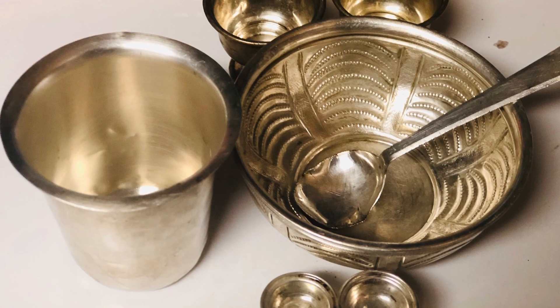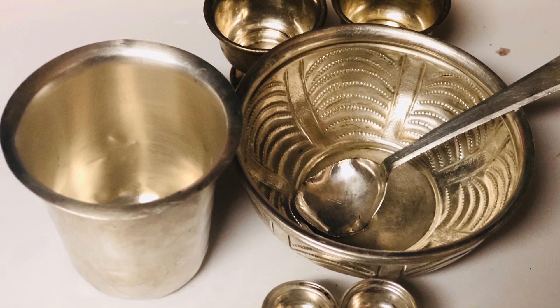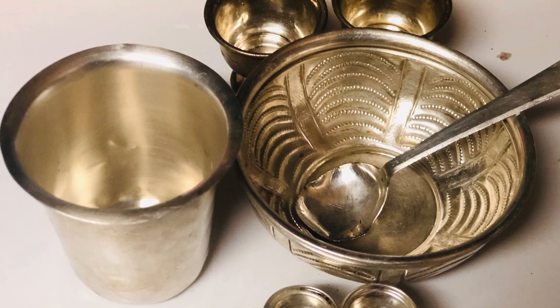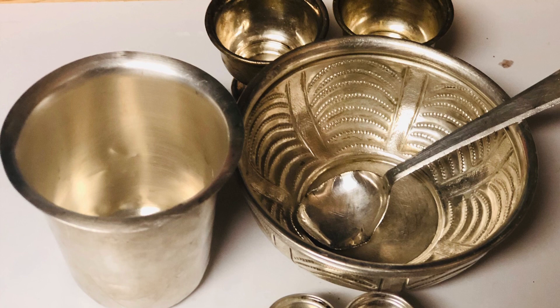The aluminum sulfide may adhere to the aluminum foil, float around in the water having detached from the foil, or appear as pale yellow flakes at the bottom of the pan. To be more precise, aluminum displaces the sulfide from the silver, and the silver is free of tarnish.